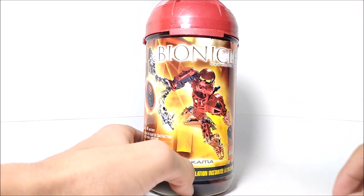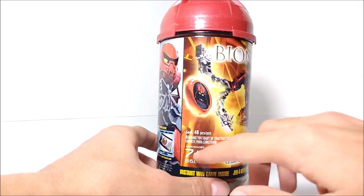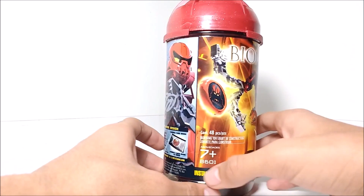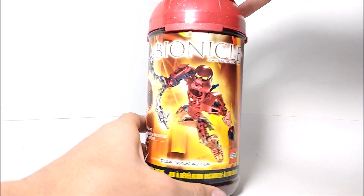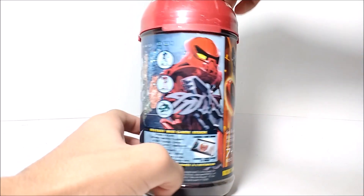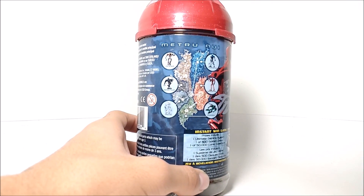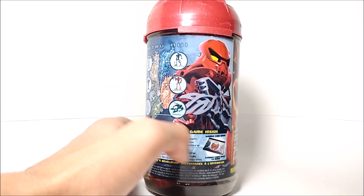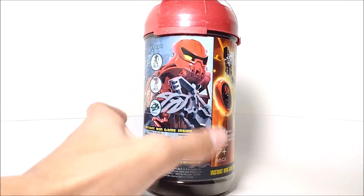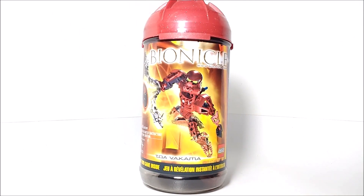Here on the front, we've got Toa Vakama, the Bionicle logo at the top, LEGO logo in the corner, set info, and an instant win game — that's the Kanoka Club code, shown in different languages. On the back, it shows a little picture of Metru Nui and where all of the Toa Metru are from. There's more stuff about the Kanoka Club and a cool image of Vakama. That's pretty much it for the canister for now — let's take a look at Vakama himself.